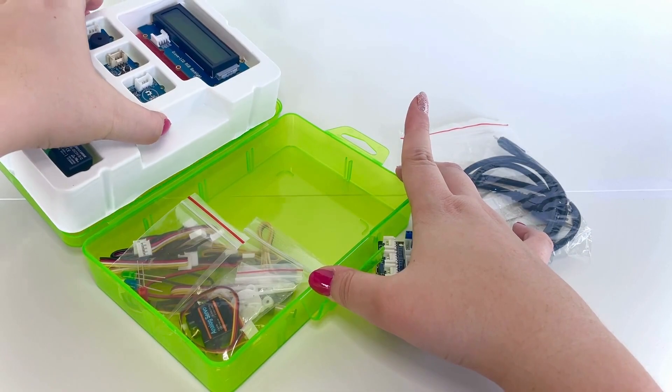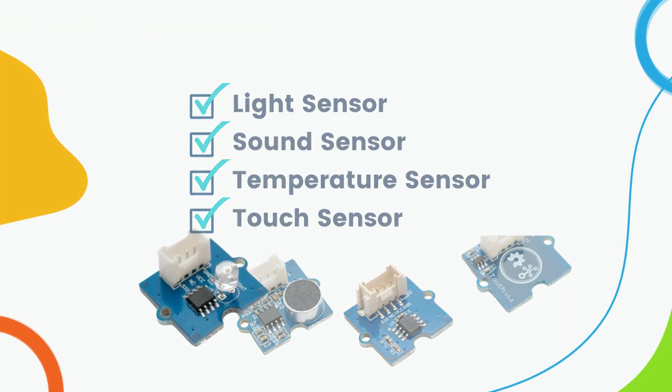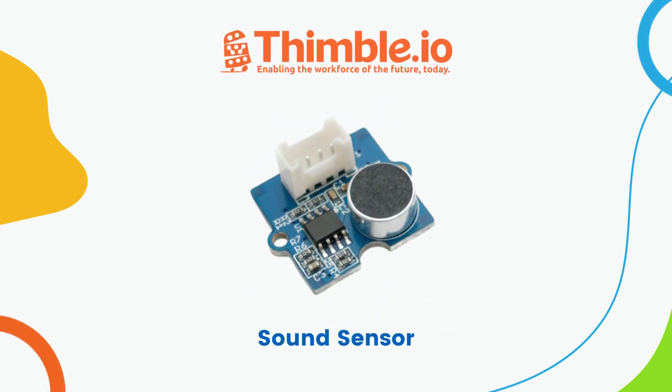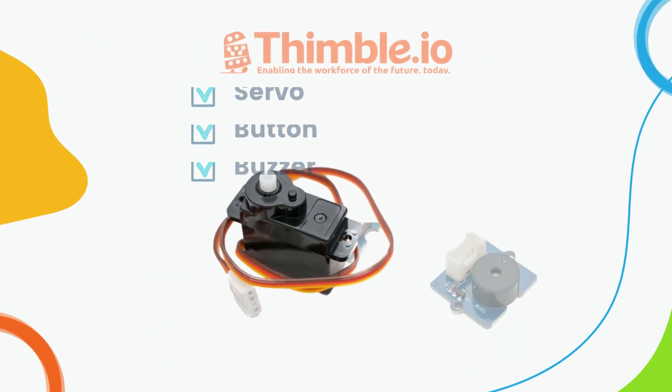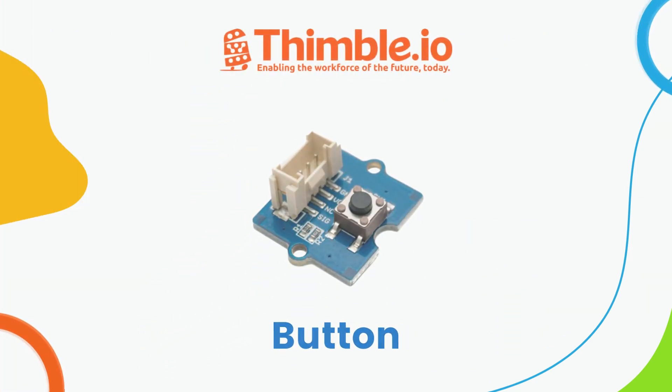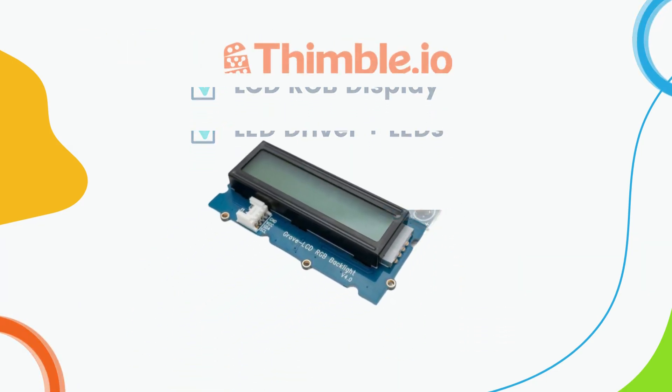Be sure to look under the top compartment for additional components and cables. To begin, we have our sensor components, which include the light sensor, sound sensor, temperature sensor, and touch sensor. Next up are the actuators, which include a servo, button, and buzzer. We also have indicators such as the LCD RGB display and the LED driver.